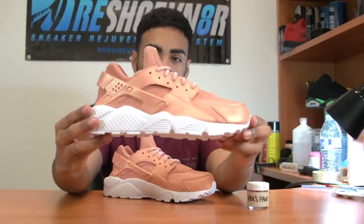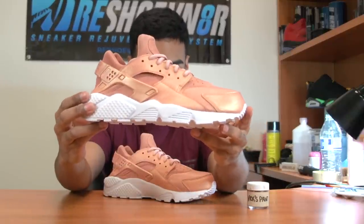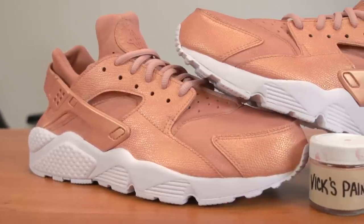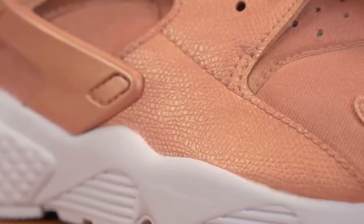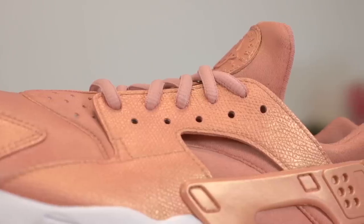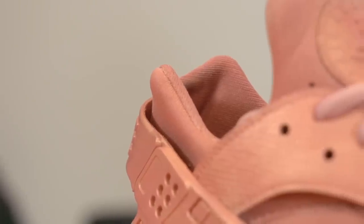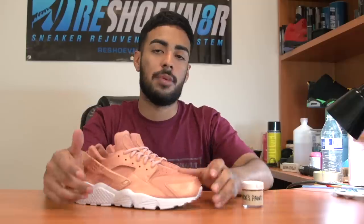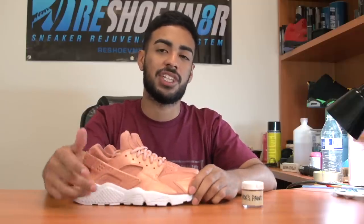All right guys, check these out. That's going to wrap it up on these custom rose gold Huaraches. These came out super dope. I really like how the leather came out — at certain angles it kind of looks like fish scales. I check out the comments on YouTube, so leave me some feedback and let me know what you thought on this video. Also, head over to reshovenator.com to pick up your pre-mix rose gold paint. Use my promo code GOLD20 to save an extra 20% at checkout. As always, thank you guys for watching — see you guys next Monday.